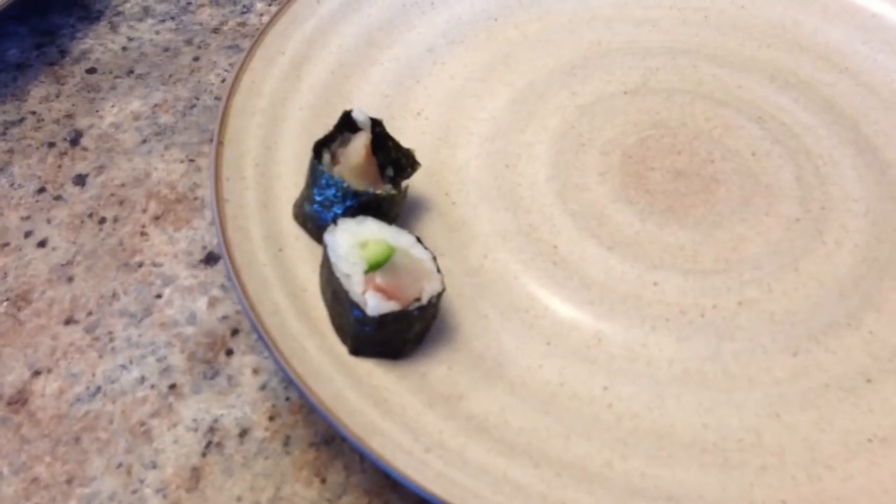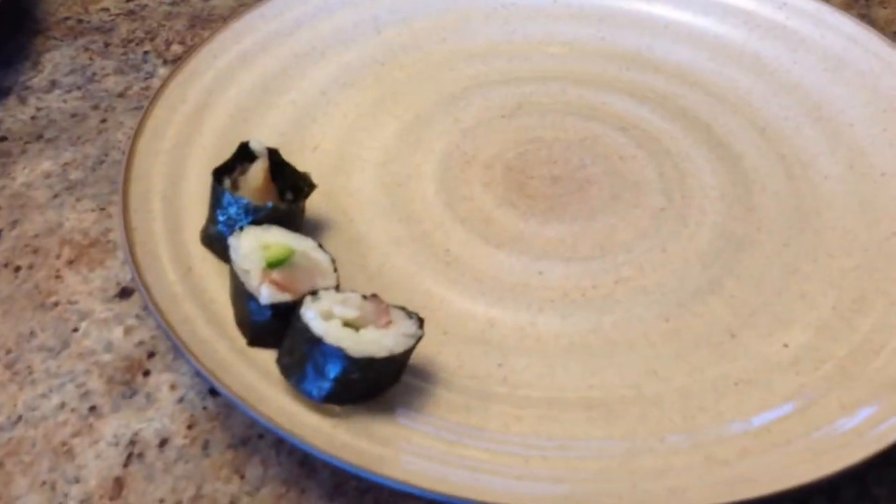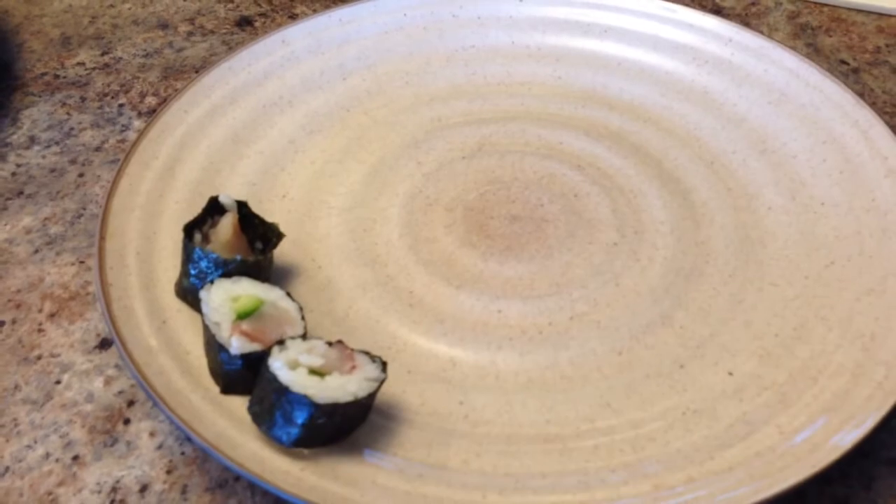Here's what the finished rolls look like, and we'll share some photos of the finished product. They taste absolutely delicious — you can really add whatever you want. We like to keep it simple and basic, then just use some soy sauce to dip it in and enjoy. Do you use chopsticks? No — I did try that once, but then logic kicks in: why make this more difficult than it needs to be? Just use a fork.